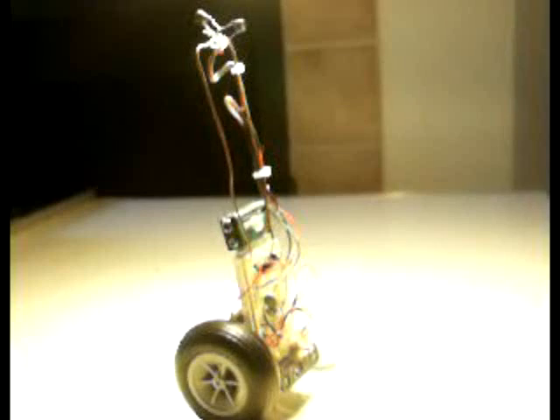All the parts are available at Radio Shack or a hobby store, but you will need a power supply and an oscilloscope. They're going to make your life much, much easier.